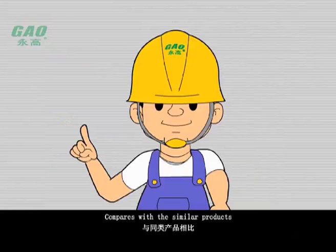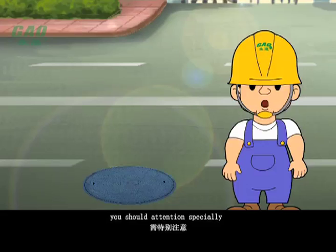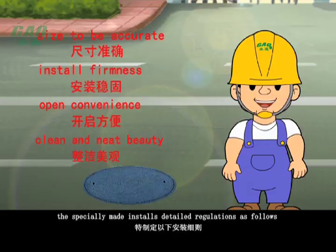Compared with similar products, it has a non-regeneration use characteristic. In order to ensure normal usage of the Younggong well cover, special attention should be paid to attaining accurate size, install firmness, convenient opening, and a clean and neat, beautiful appearance. Construction should follow the technique standards of Younggong well cover, with detailed installation regulations as follows.